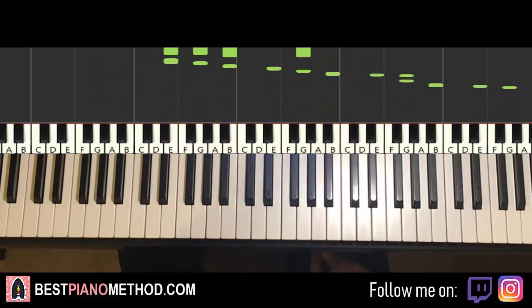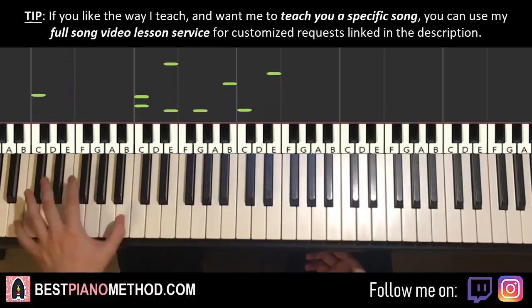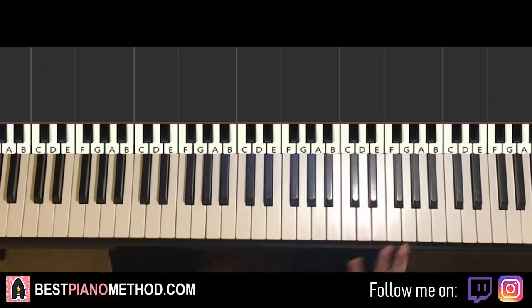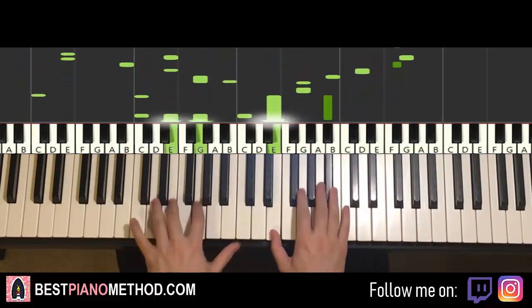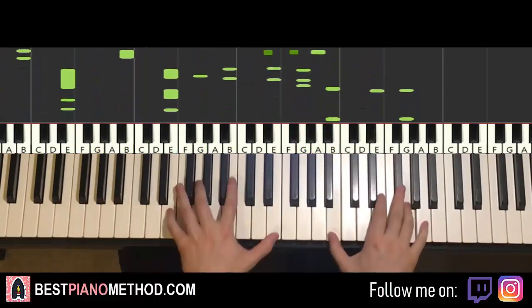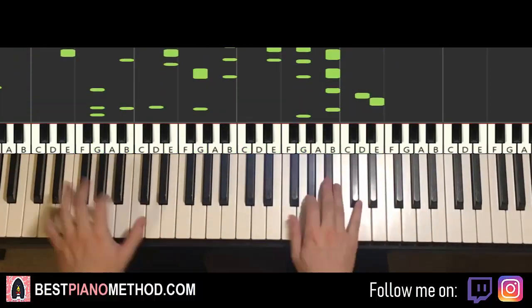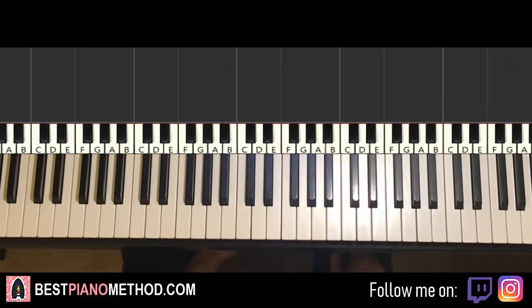That's it. There you have it. So once you get all the melody and chords down, you can start to add all the improvisations. Left hand you can do octave bass, arpeggios, rhythmic patterns, etc. And then right hand you can harmonise it based on those lower chord notes to make it thicker in texture.